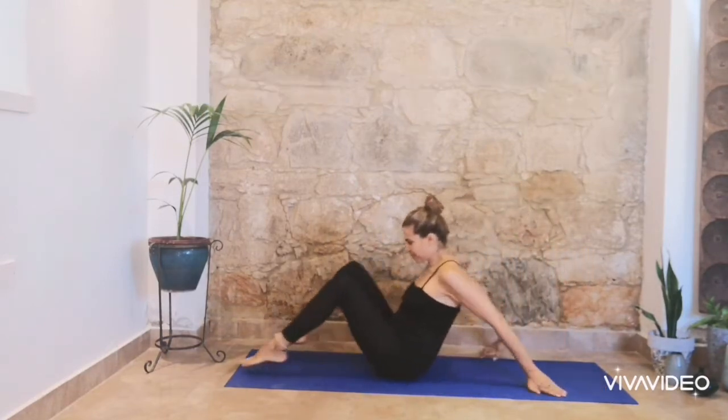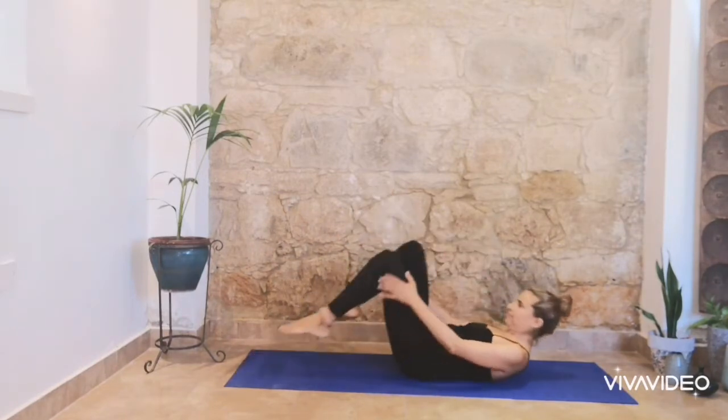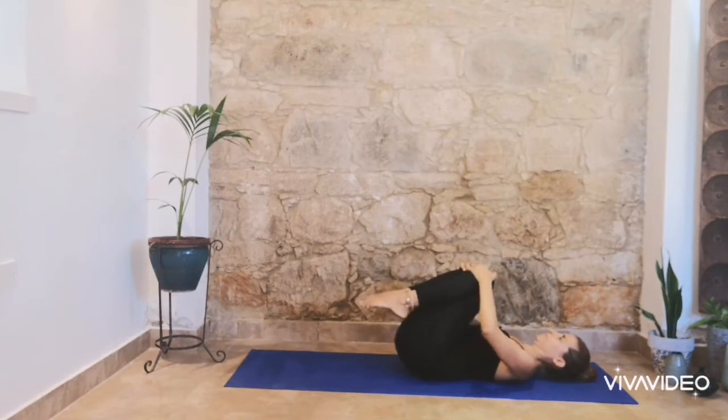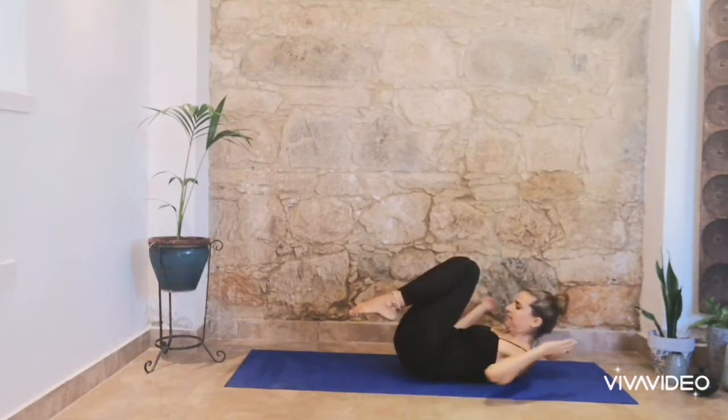Come into a seated position and roll down slowly. Relax your knees in your chest and hold. You can support the back of your head throughout the exercises if you feel pain.